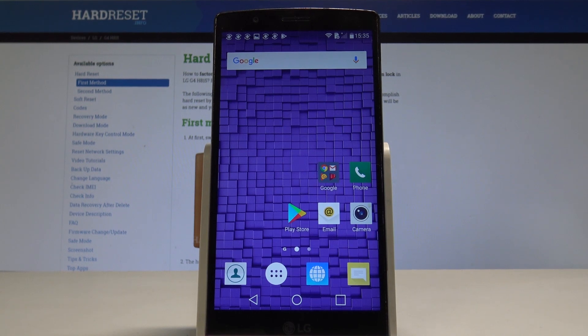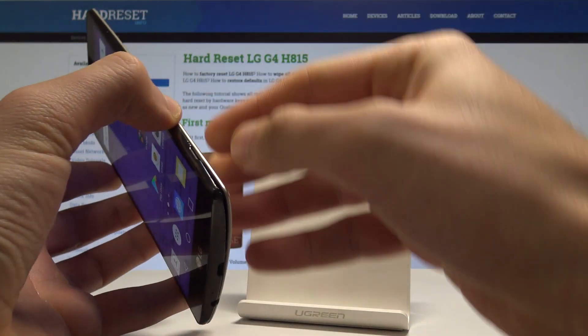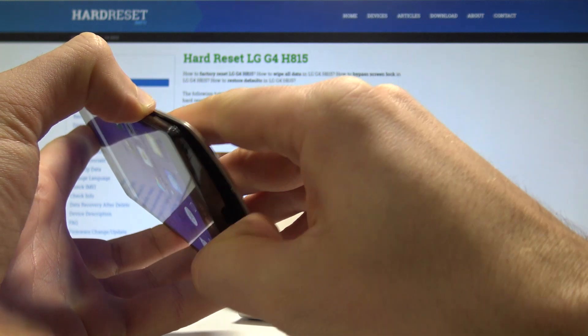This is especially useful when your device is frozen or just hangs. All you need to do is open the back cover right here by using the notch, and remove the whole thing step by step.